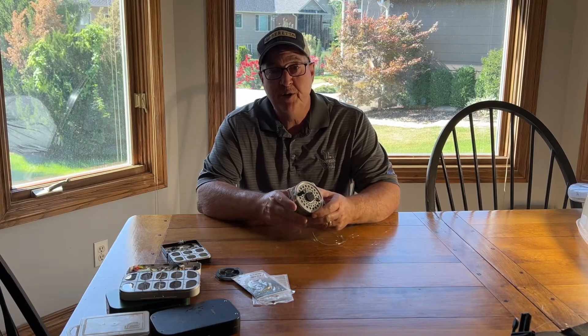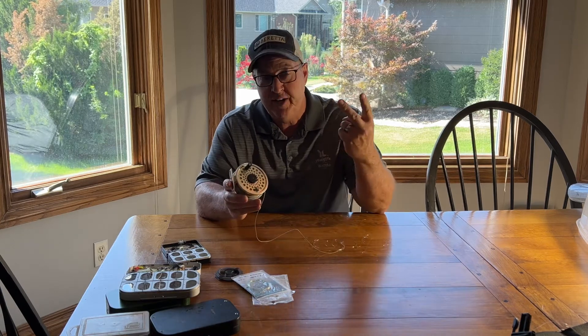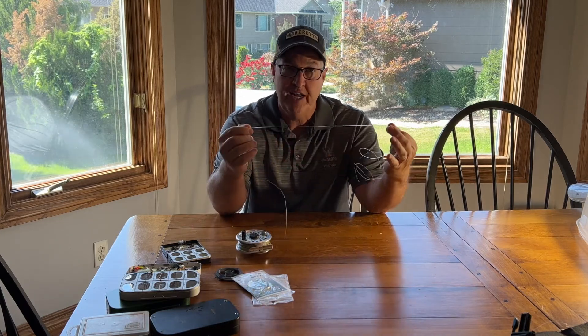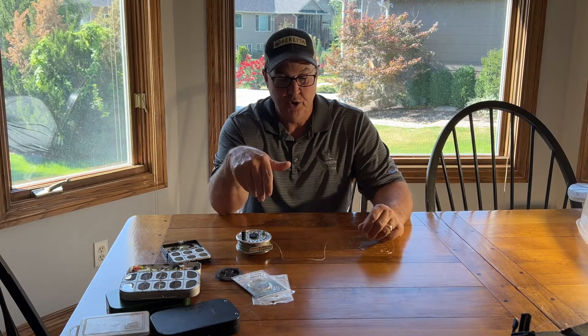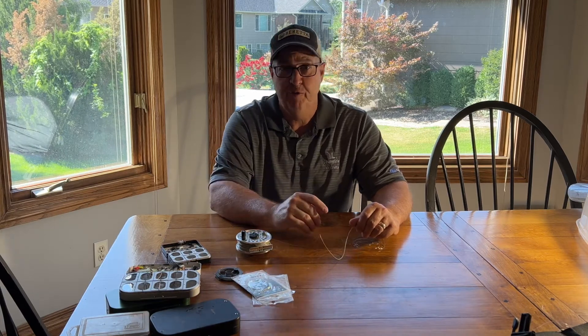Welcome back to Always Learning. Today we're learning about fly fishing and I'm going to do two videos. The first one is on how to set up your fly line with your leader and the three knots you need — for your Lord of the Rings fans, three knots to rule them all. Three simple knots you need to learn, and once you learn those you're ready to string up your fly fishing rod, tie a fly on, and actually go fish.